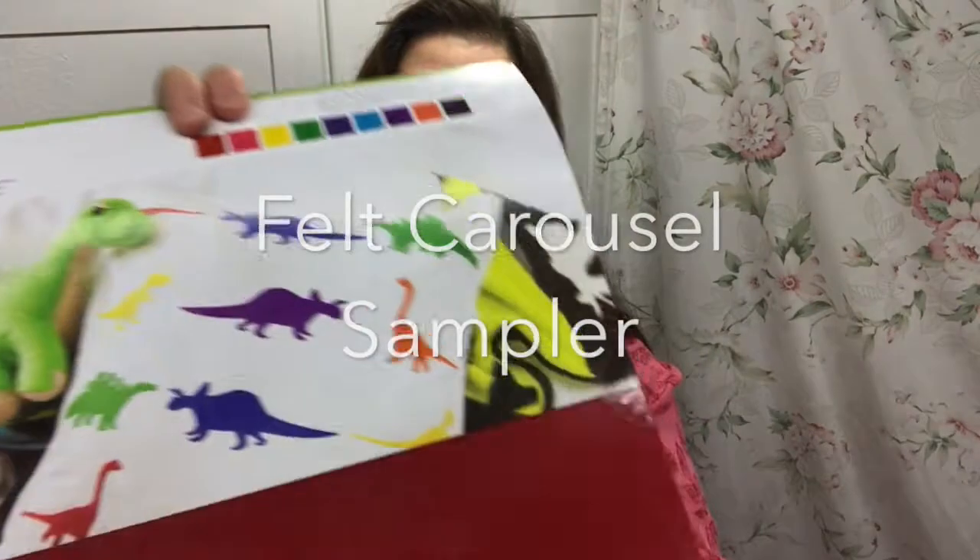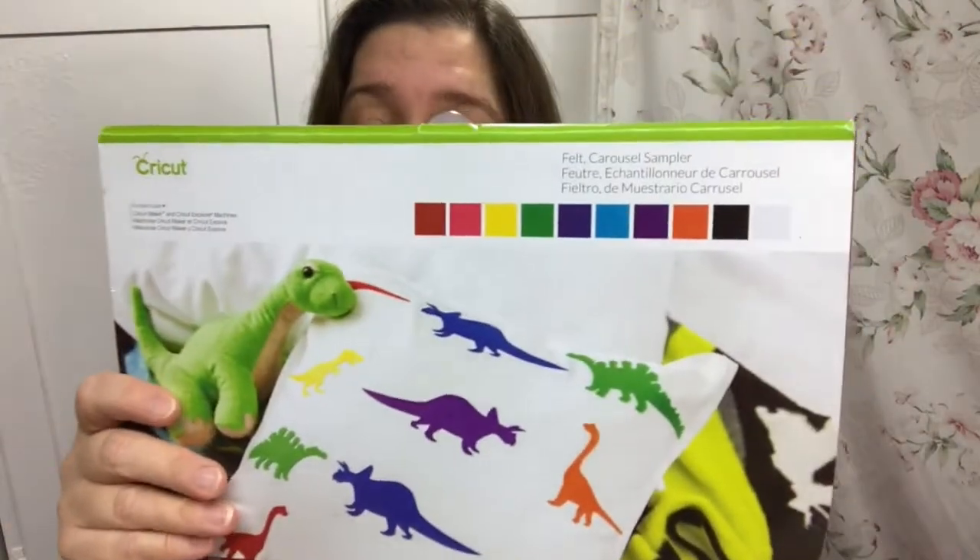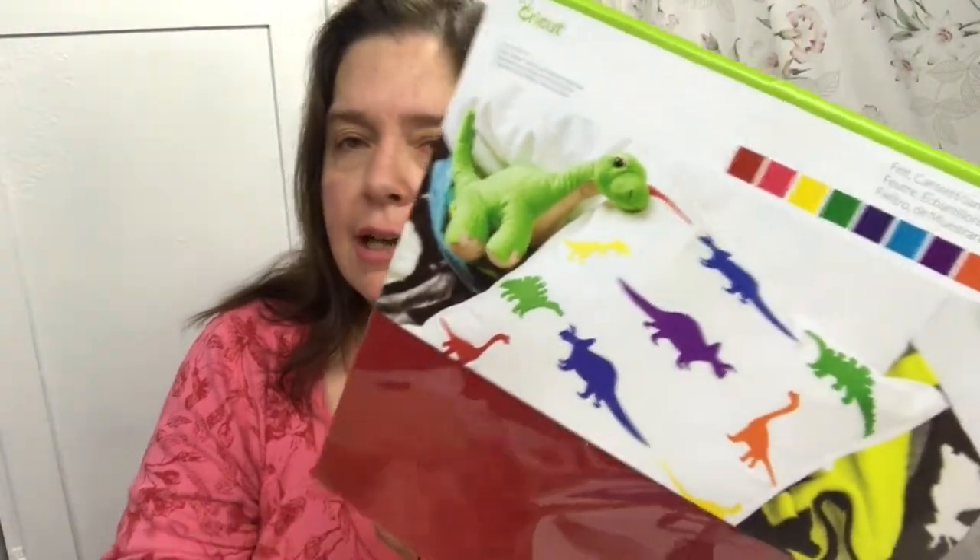Another thing I received is this felt carousel sampler with all these gorgeous colors in it. This felt has a stiffness to it, which makes it so much easier to cut through with your Cricut Explore machines or the Cricut Maker. The blade will cut through this very nicely and you can basically die cut anything you want with this.